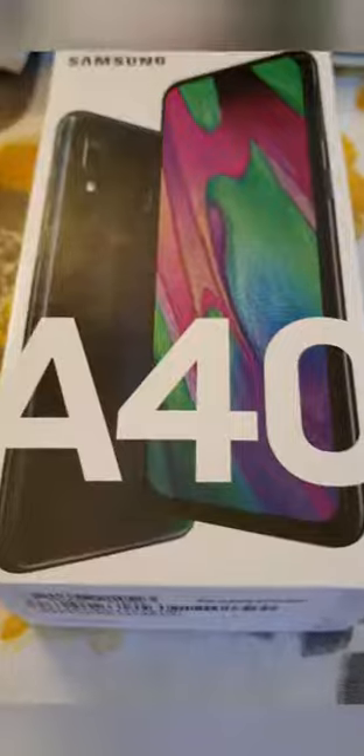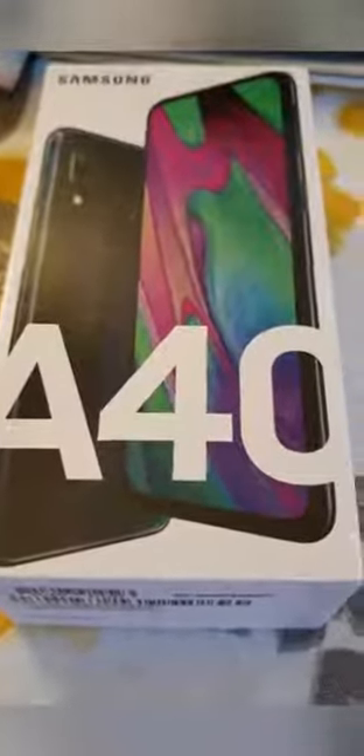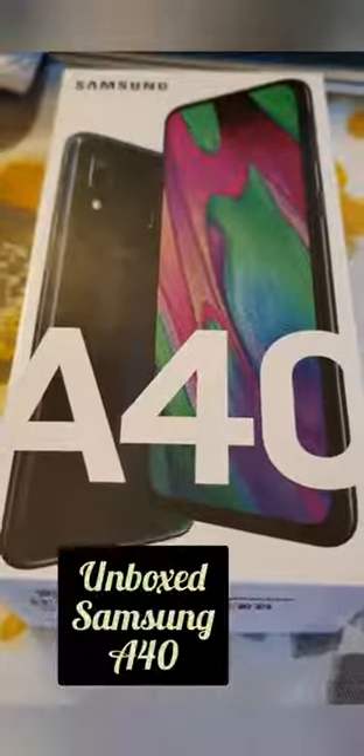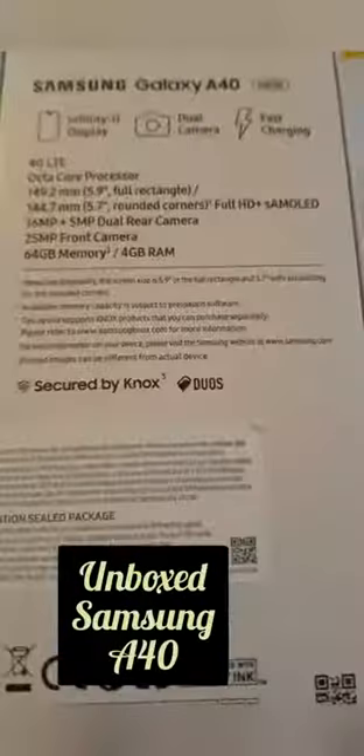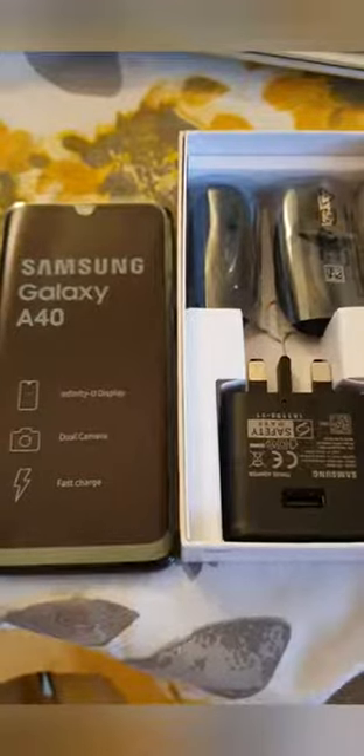Being someone working in the telecommunications industry, let's go ahead and unbox this A40. It's already on the phone, but let's take a look. This one is 64GB of memory — it's a standard Samsung Galaxy A40.